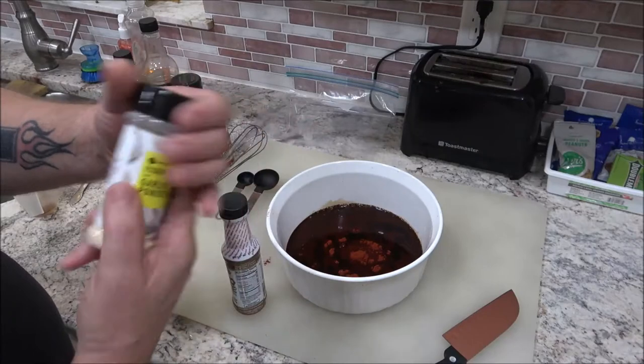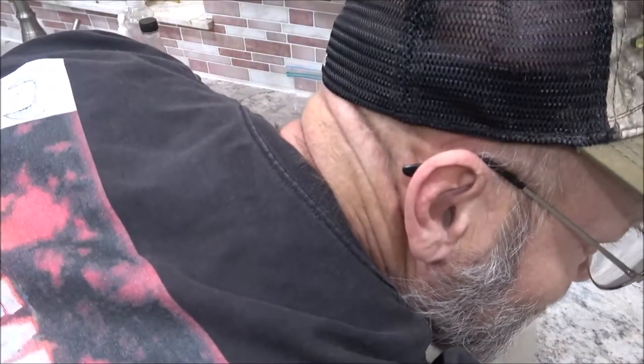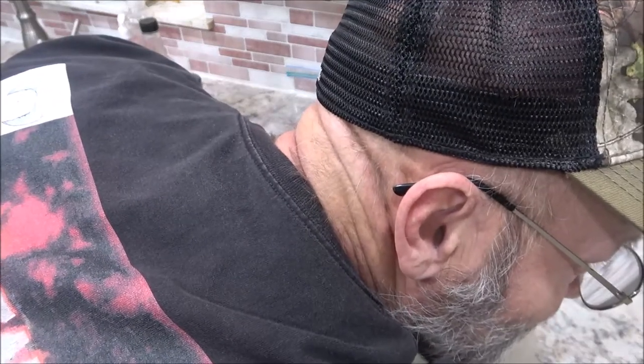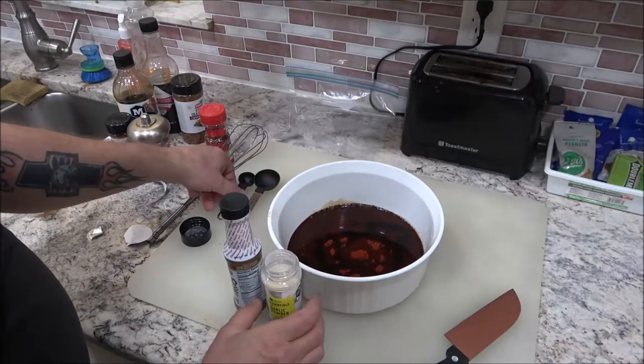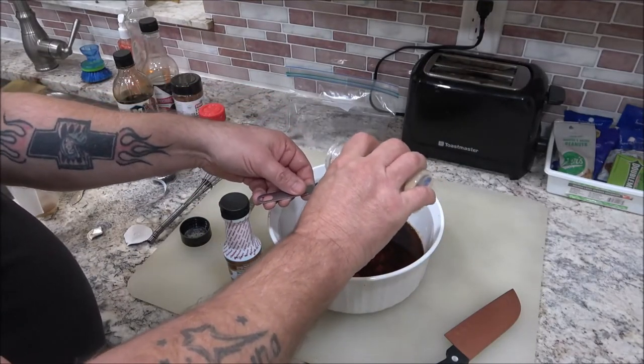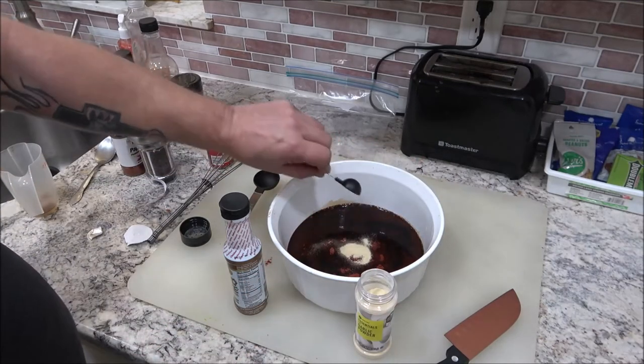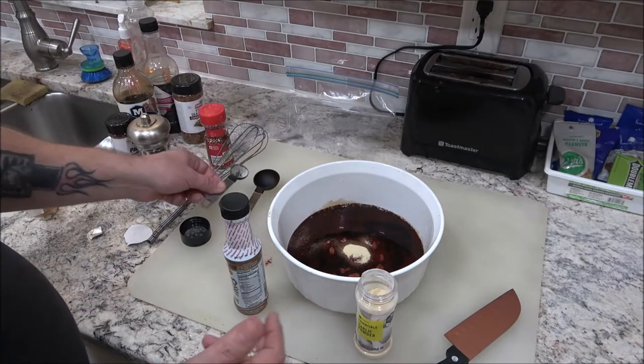We've got our garlic powder. I think it's a teaspoon, but you can add more if you want. The recipe also calls for onion powder, but I don't really have any and it's just not my favorite.